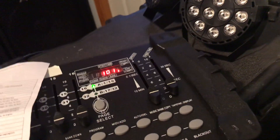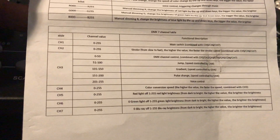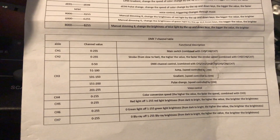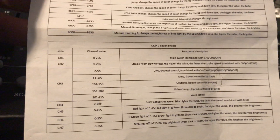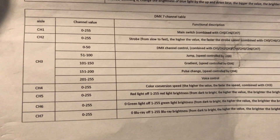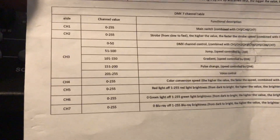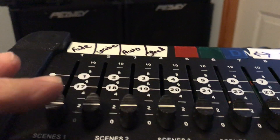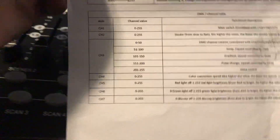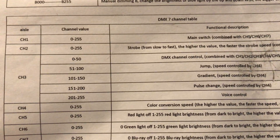Let me show you this little chart that comes with it. I'm not going to cover the automatic stuff because I'm not going to use that — this is just for using the DMX controller. You'll see right there it says 'aisle' on the top left. Most of us don't know what an aisle is — it's actually your slider control on your DMX. Number one is going to be channel one, depending on how you set your DMX controller.